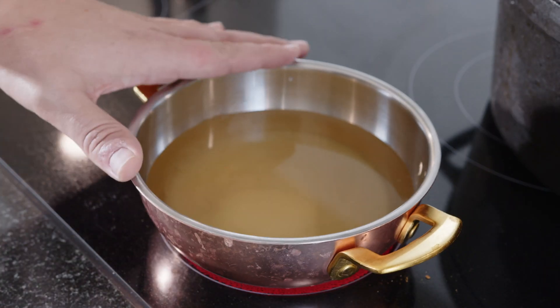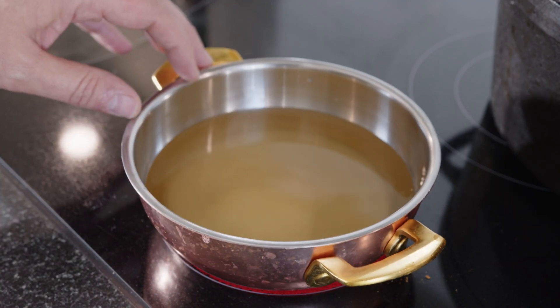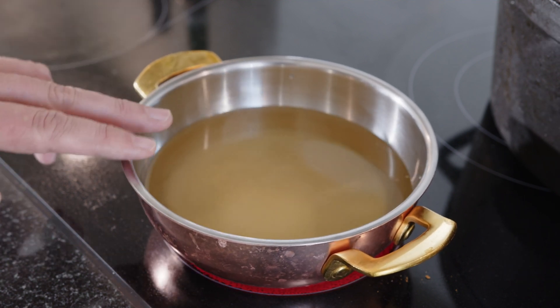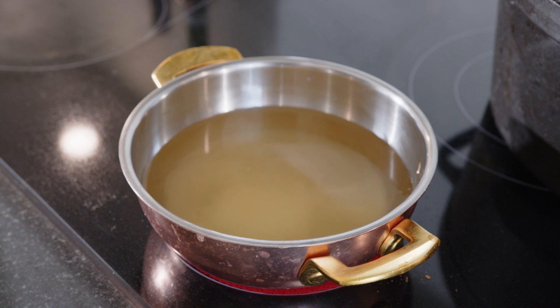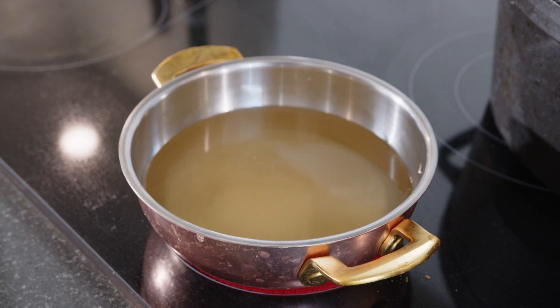We start with making the pickling juice, and for that we need to move over to the stove. We put in our 200 grams of water, 100 grams of rice vinegar, 60 grams of sugar, and 20 grams of salt. We'll let this come to a boil, then add the bonito flakes and let that sit for 10 minutes off the heat. Then we need to strain it all.